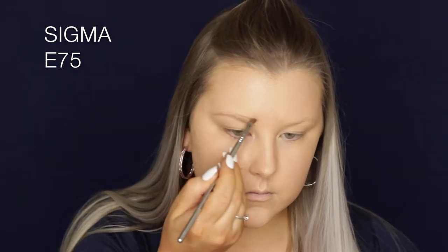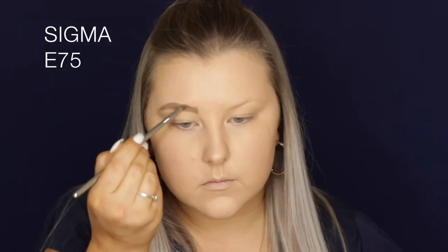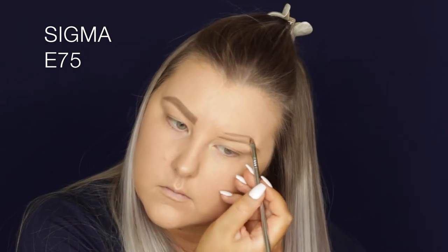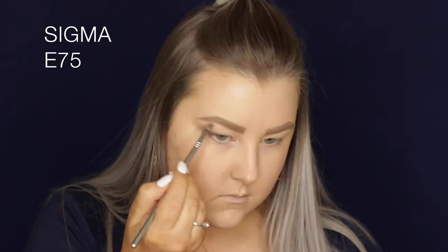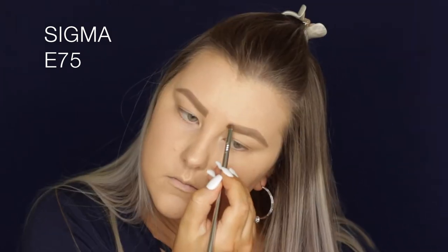I absolutely love this stuff — they recently sent me a new one in shade 2 and it's amazing. I'm basically filling in my entire eyebrows because I have very fair, sparse brows, so I pretty much work from scratch. Then I'm using their Foolproof Brow Powder in shade 1 as well.